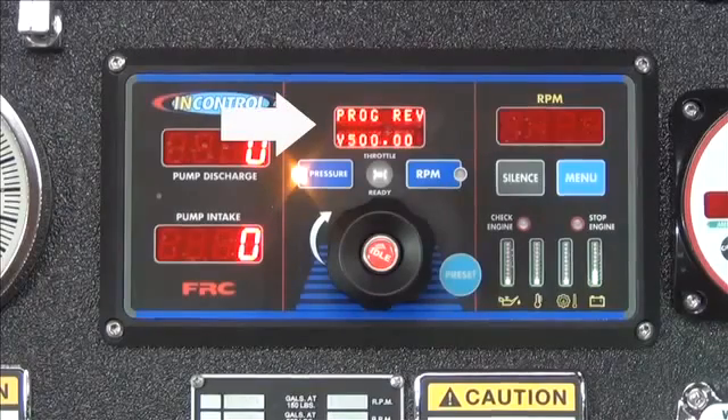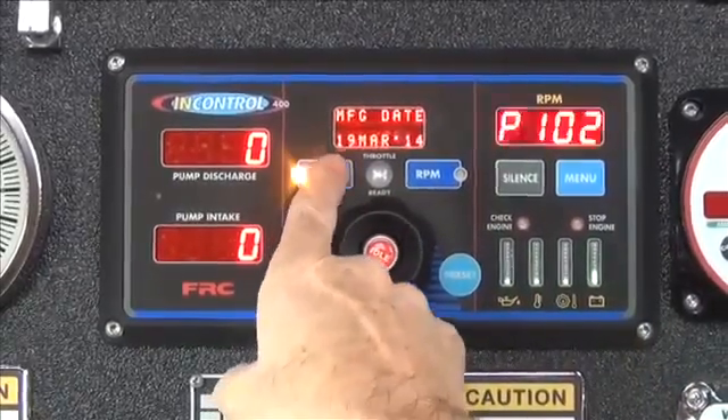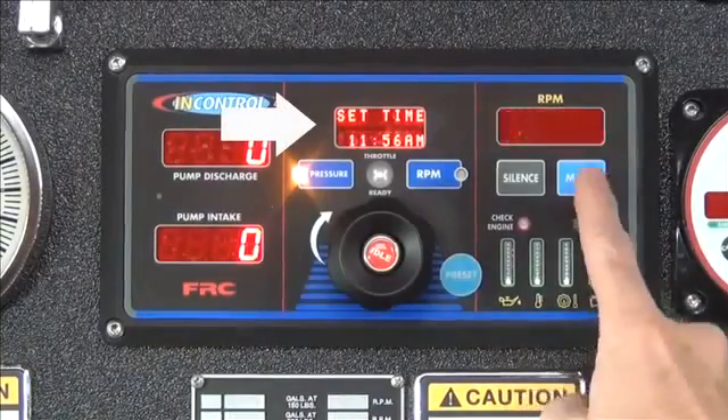Next, press the pressure button until the message display shows 'set time.' Now, press the menu button.